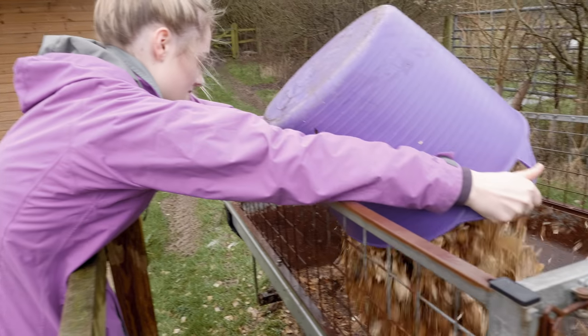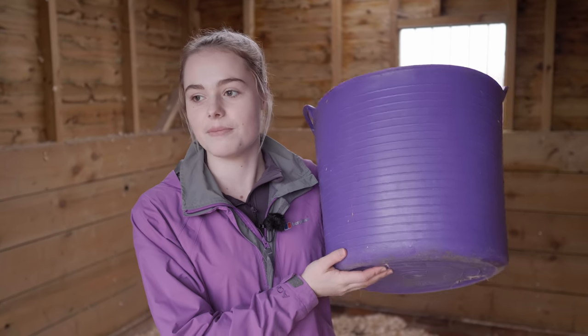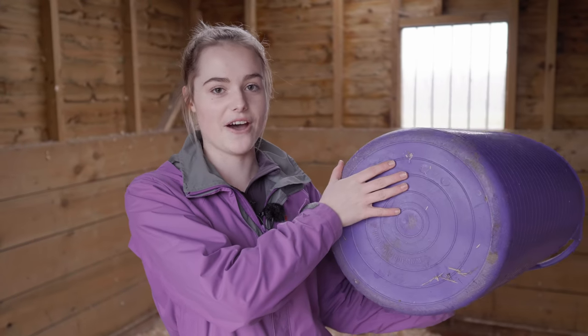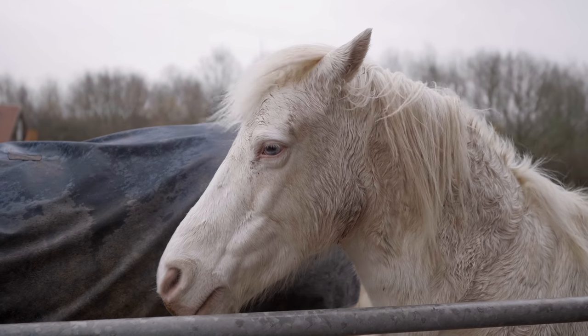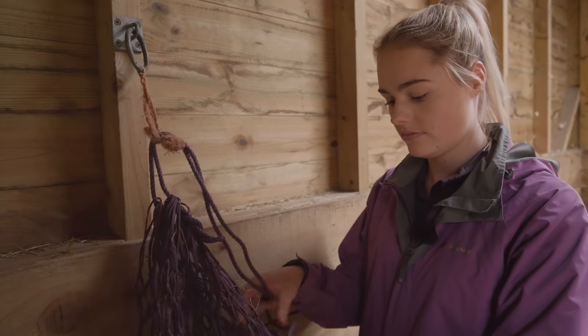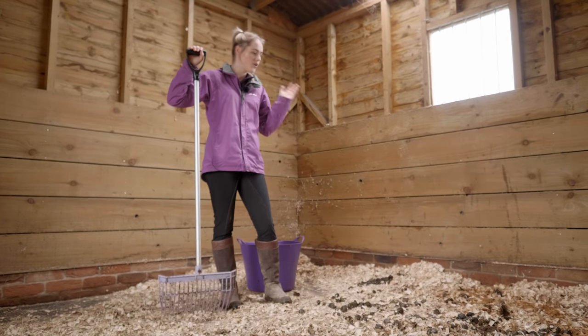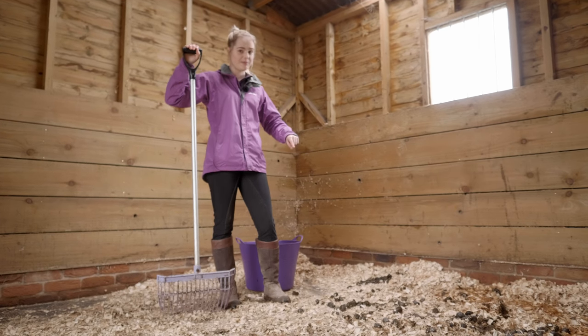Lastly I have a muck bucket, however some people use wheelbarrows instead. Because our muck goes in a trailer, it's actually easier to use an old water bucket - this one used to be Casper's but it's got a hole in it now so we use it for moving the muck. It's just easier to lift it off and put it over rather than lifting a whole wheelbarrow. Before we start mucking, I need to take everything out of Casper's stable - his hay net and water - because when mucking out the dust can fly up everywhere and you don't want a dusty water bucket or hay net. Casper has left his stable in quite a state with all the shavings and muck mixed together.